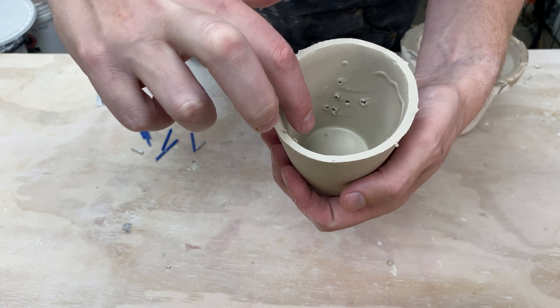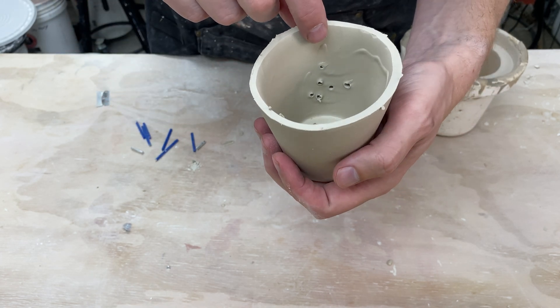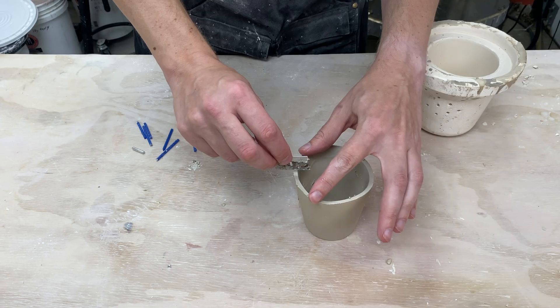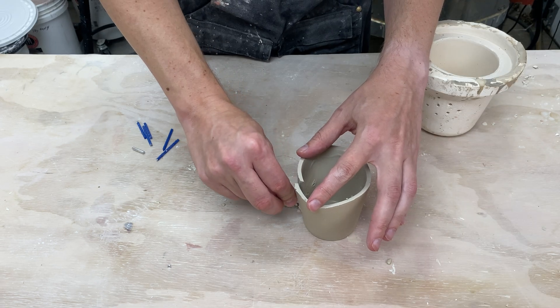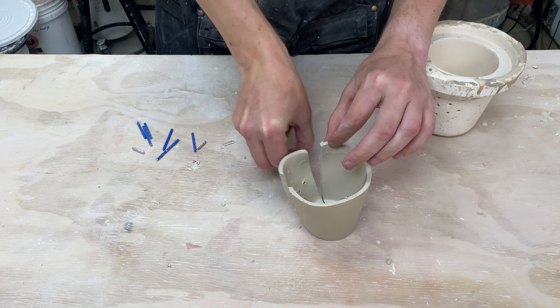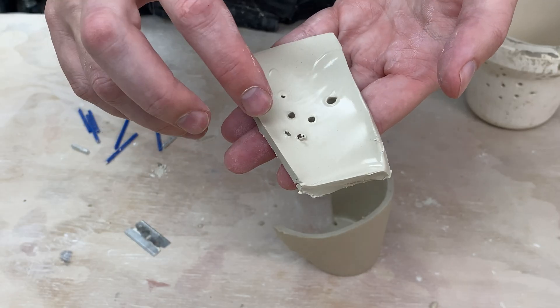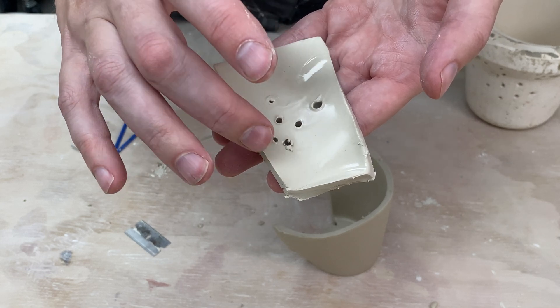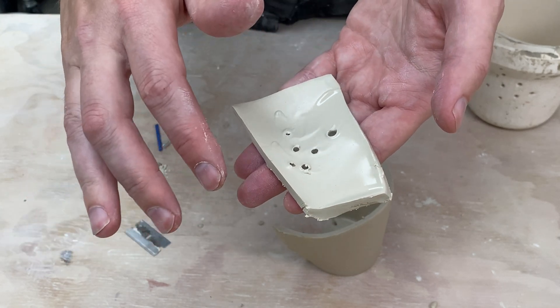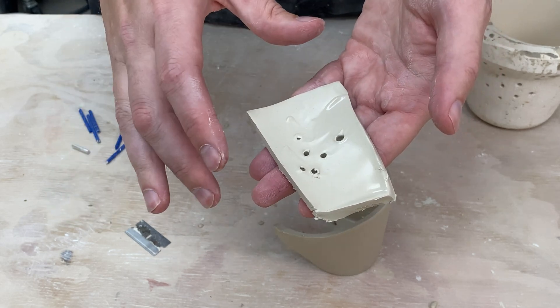So we've got some artifacts from the slip draining. Not sure exactly what that is, but the holes are looking so-so. There's a close-up — we've got a few little bits of clay on here, but I think these are getting pretty good. I'm thinking I'm not going to be able to do much better than this.